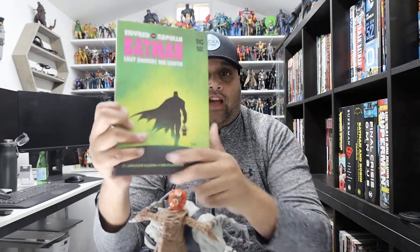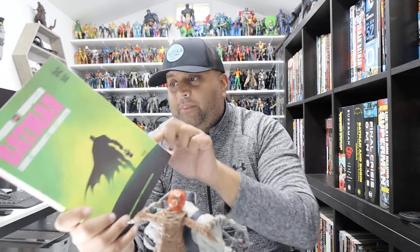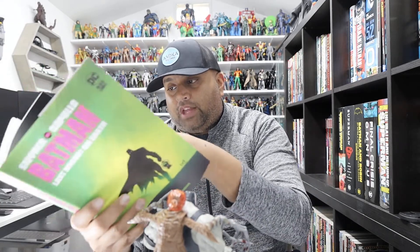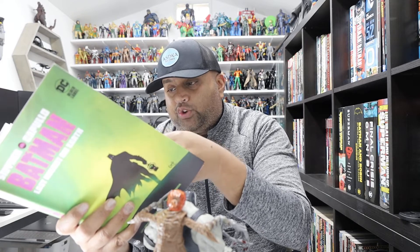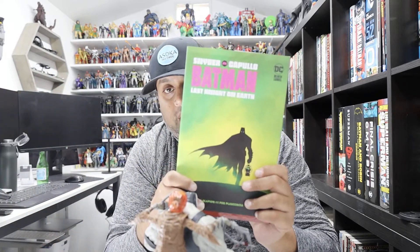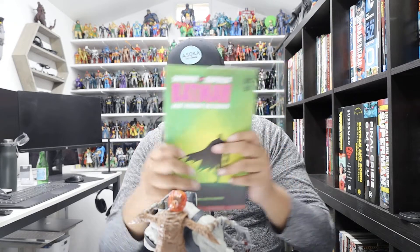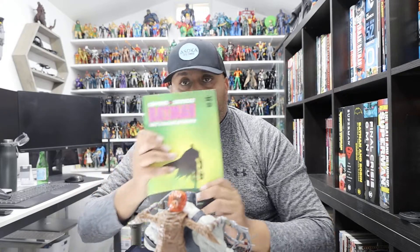I'm a big fan of this comic book — you should definitely get it. It's a quick read, you can probably get it for around 15 bucks. It's Scott Snyder's last Batman story that he did with Greg Capullo. I recommend it — it's on DC's Black Label line and it's a great book.